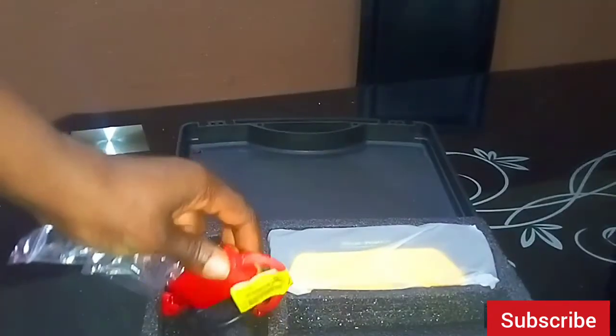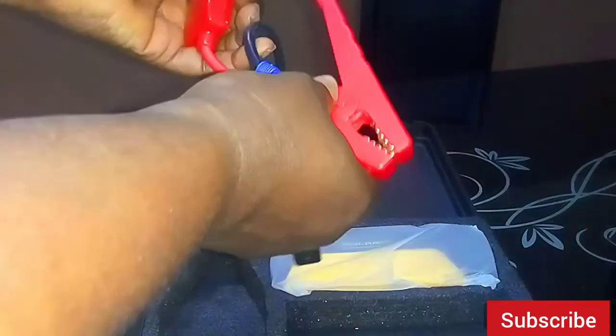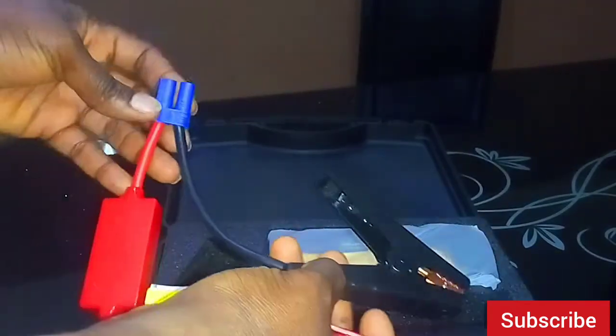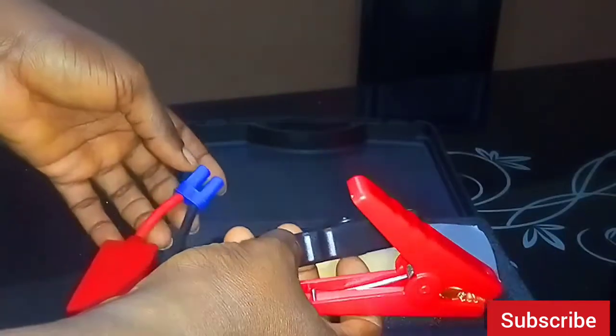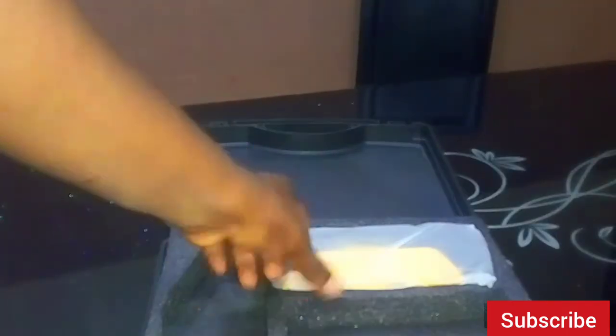This is the jump starter cable — the red and black, the positive and the negative. This is the one you connect to the power bank, and then the head is supposed to be connected to the battery or terminal of your car. So let's go into the main device itself.